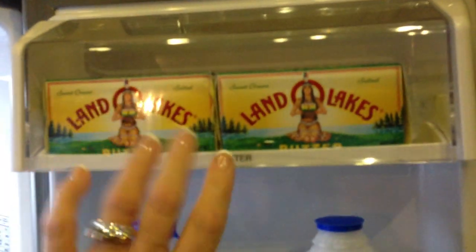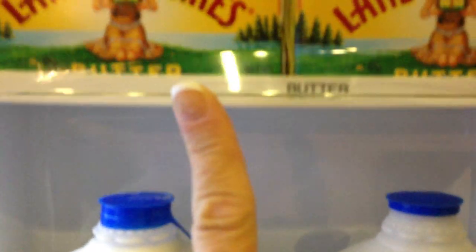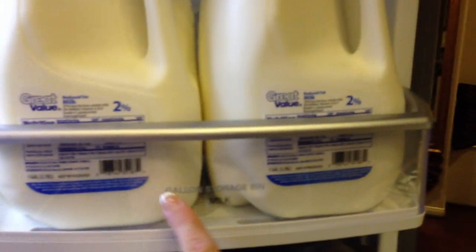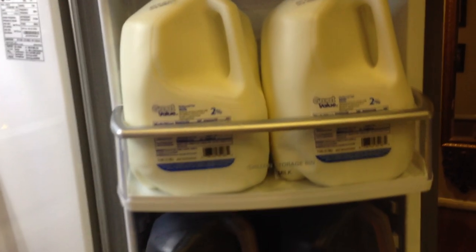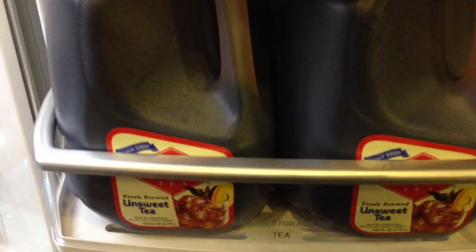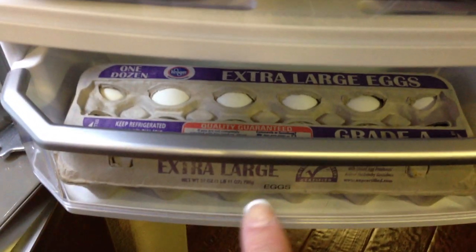Over here is the butter — it's labeled butter and I keep butter up here. And then these were marked by the refrigerator company as gallon storage. This one I reserve for milk, and then the one below it for tea — it's also the wider shelf, so it's labeled with tea. And then also eggs, so that's where I store that type of stuff.